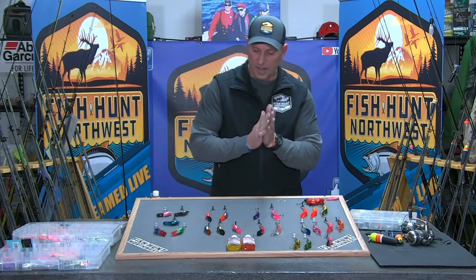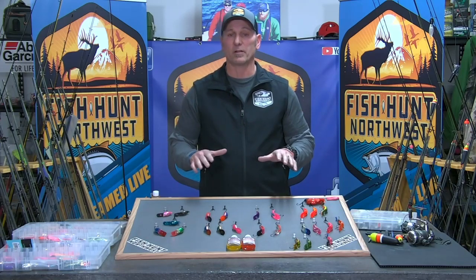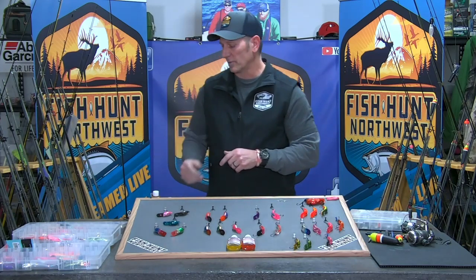Plug fishing for steelhead — pulling plugs — is something that if you haven't done it, once you do it you'll understand what you've been missing. It is a great alternative to fishing some type of artificial out in front of big aggressive steelhead, and it flat out gets it done.